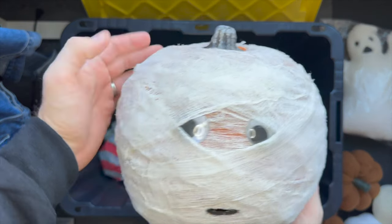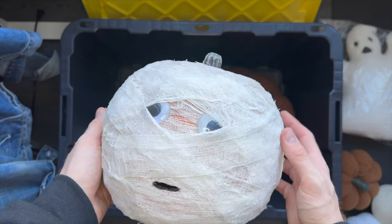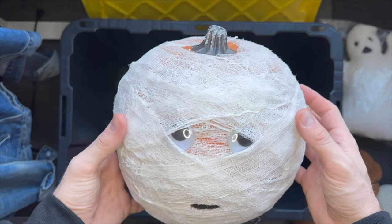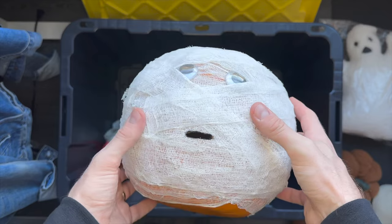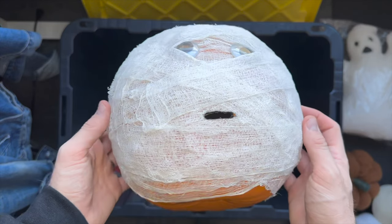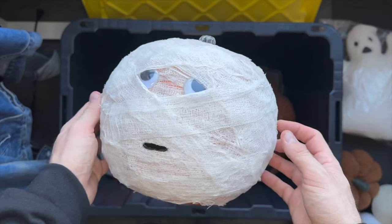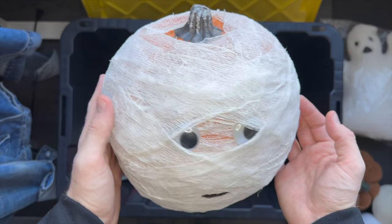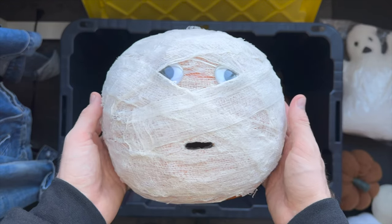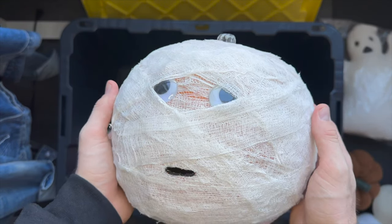Here's another craft. This is supposed to be a mummy, using a craft pumpkin — I think I got it from Michael's. This is cheesecloth, and those are little googly eyes. We cut a little mouth out here. I crafted this a few years ago too. There's a tutorial on our blog if you want to check it out. This is one of my favorites. It reminds me of one of our first Halloweens in New York City. I've had it for a really long time now.